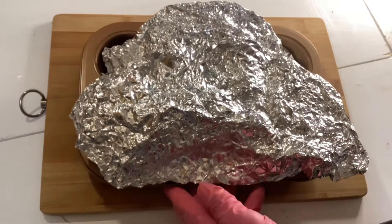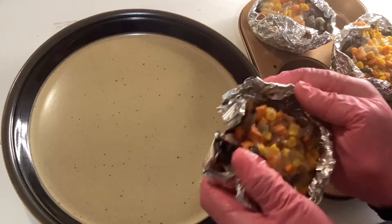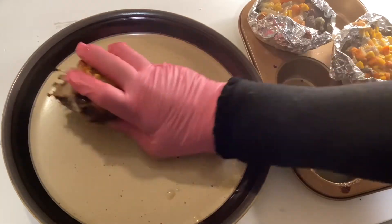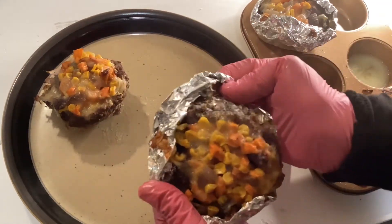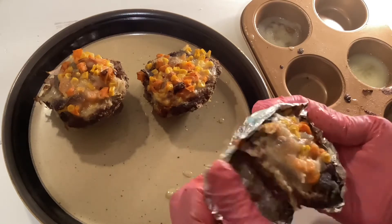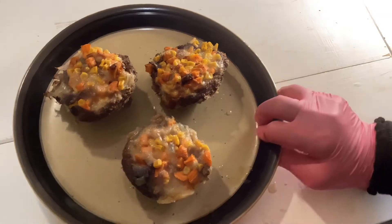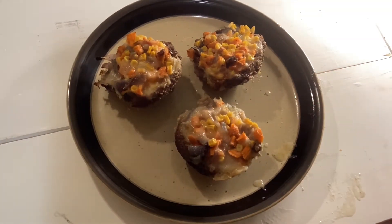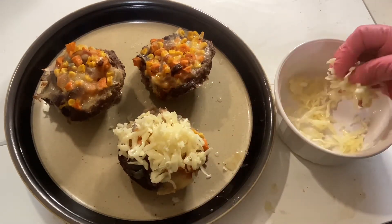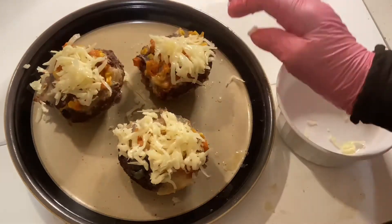Take the muffin pan with the hamburger cupcake shapes. Take the foil out of the hamburger cupcake shapes and put them into the plate. Take half of the grated cheese, divide it into three, and put them on top of the hamburger cake.